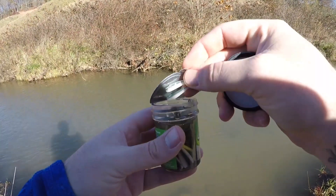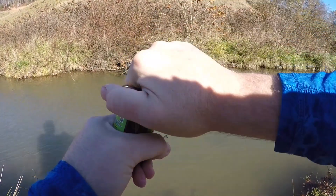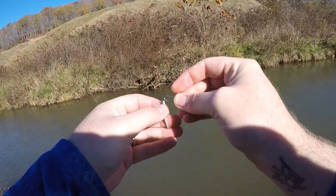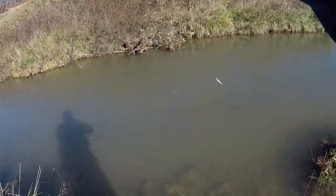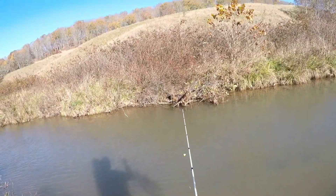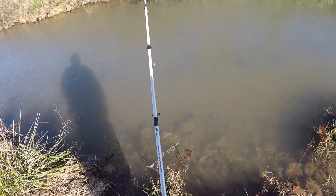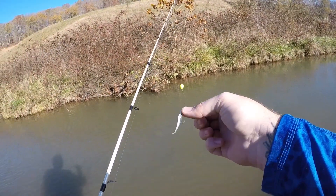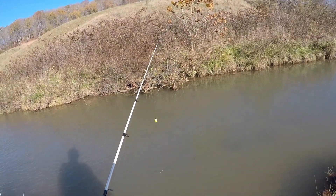I'm noticing that this particular jar of baits is just extremely soft, and I can tell you that's actually not normal. I've fished these before and bought several different packages and they're just not that soft. But this particular pack is very gummy and very soft, and they're ripping really easily. It doesn't seem to deter the fish at all though, so that's okay. We'll just continue to re-rig after every fish. I've also had Gulp Alive pinch crawlers and other products come out like that — it's just a defective pack, but they're still working.